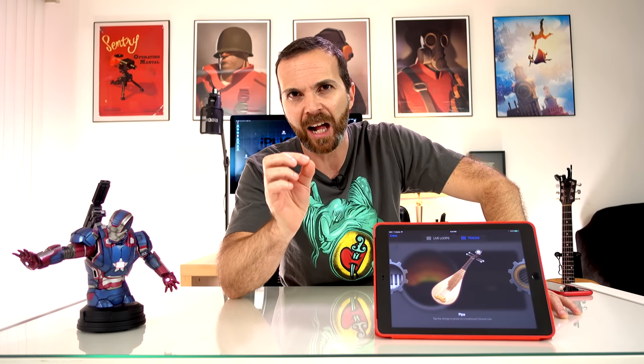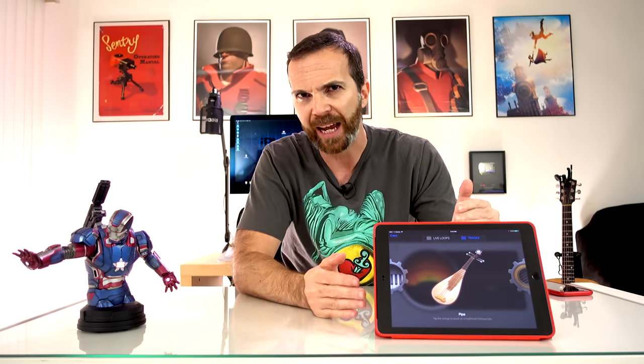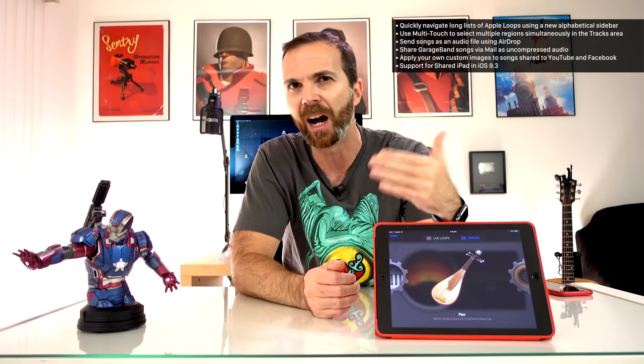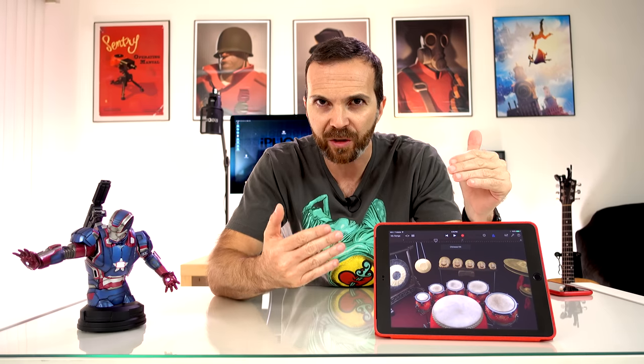Today we're going to create a million dollar song in GarageBand. Apple just released GarageBand 2.1.1, and with this update they introduced three new instruments and a lot of loops and other features. One of those instruments is Pipa, Erhu, and the Chinese drum kit.